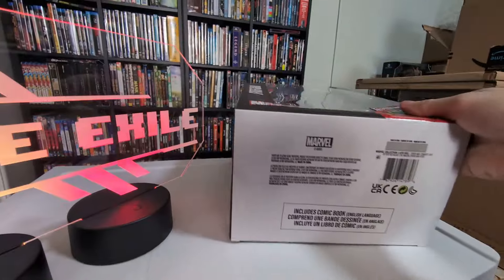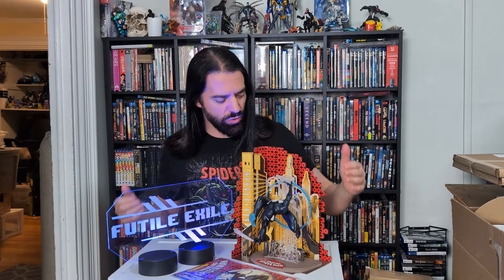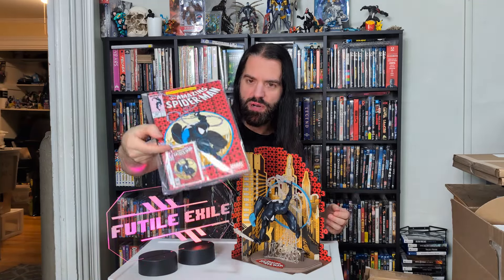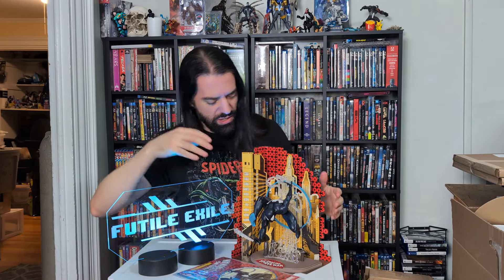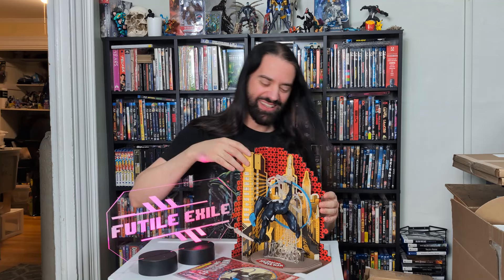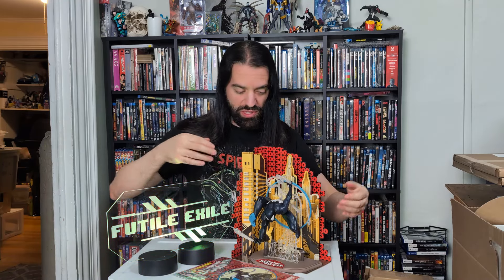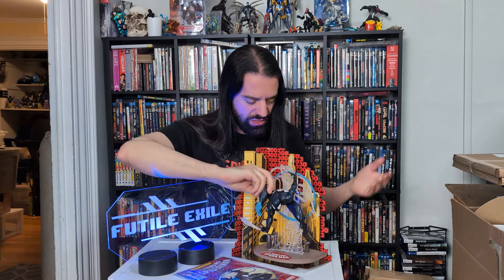I'm going to get this unboxed for you. It's out of the box. We got a nice little replica of Amazing Spider-Man number 300. It even has a little collector's card — nice touch. And this little diorama — you assemble it. It's kind of hokey, but it actually works for what it is. If you just want to have it on display, or you could take it out — it's optional. It's a nice little bonus.